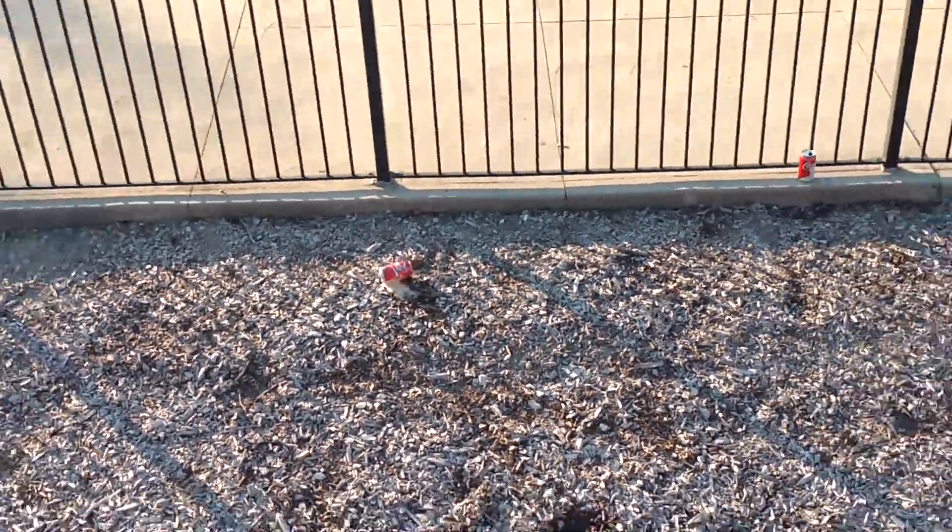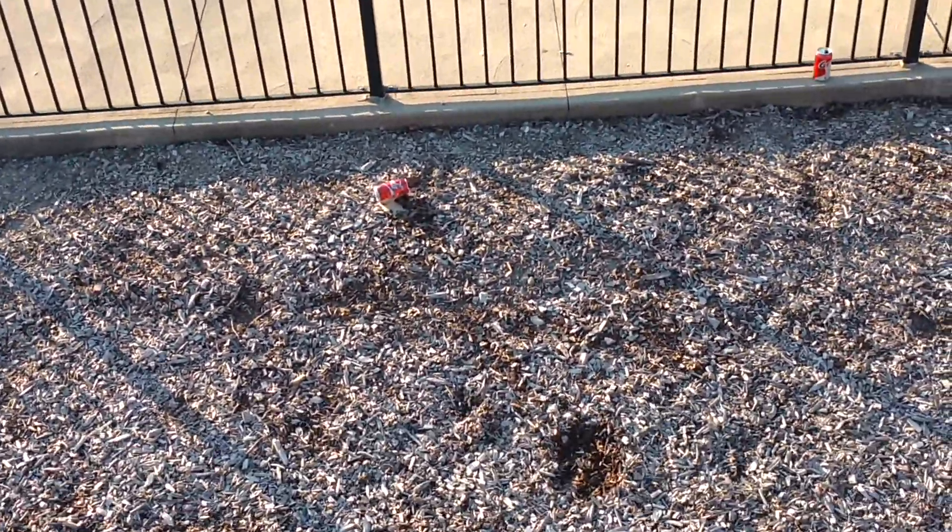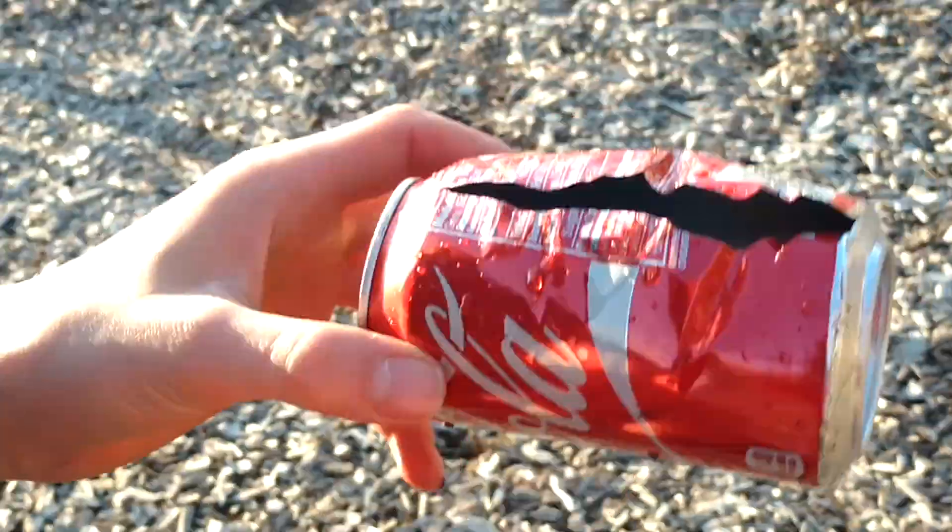Dude, it split in half! It actually — look, climb it down — look what happens to the can. It split in half! The nutrition facts split in half!